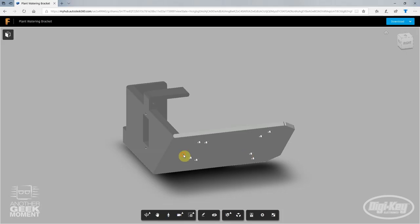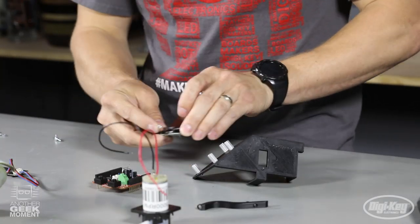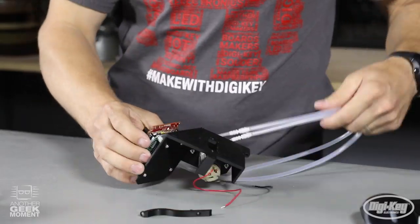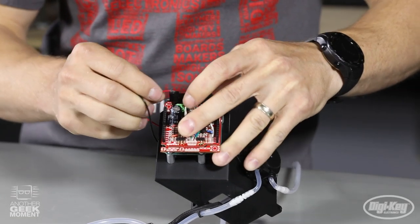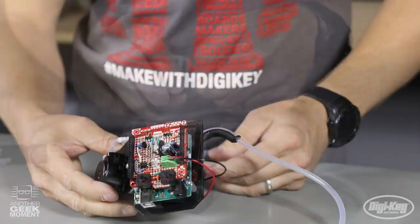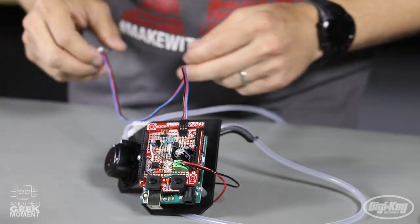Now let's get the code uploaded and move on to assembly. We'll start by putting the standoffs on our 3D-printed bracket — the STL files are available for download on maker.io. Next, mount the Arduino Uno to the standoffs, then mount the pump. Attach the proto shield and the 3D-printed tubing bracket, which is also designed to be used as a servo horn — we'll cut the tubing once it's mounted in the plant. When hooking up power for the pump, make sure polarity is correct on the two-position terminal block. Also check polarity on the soil moisture sensor — on mine, ground goes on the same side as the transistor.